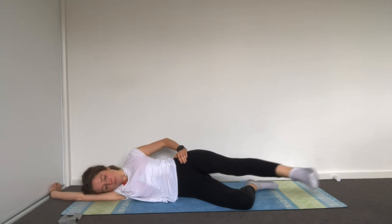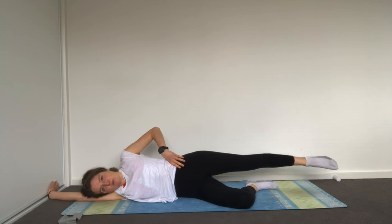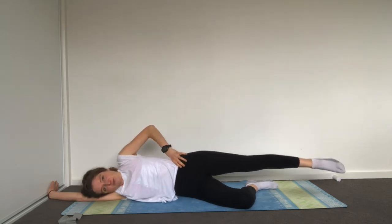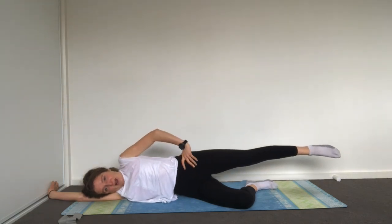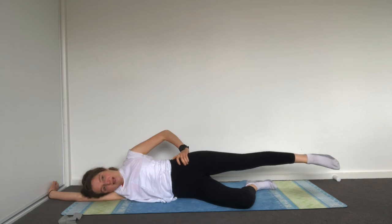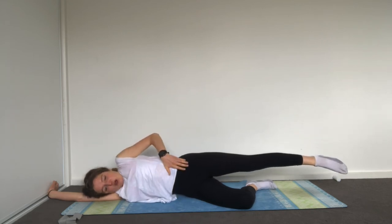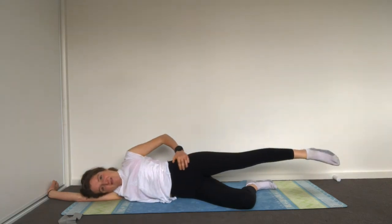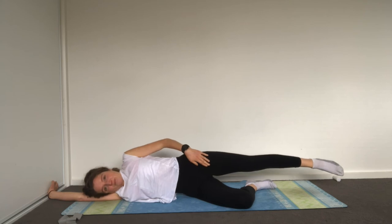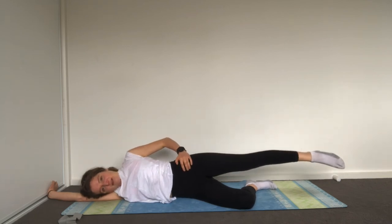Exhale, press back. Three more, two, last one. Now leave it out long — hip hike: pull your pelvis up towards your face and then press it away. Imagine someone's pushing right at your waist trying to push your leg out, then pull it up and push — if you were standing, this would be like lifting one side of your hip and dropping it down. This is not a movement we do very often, so it's really good to enhance all the mobility there.